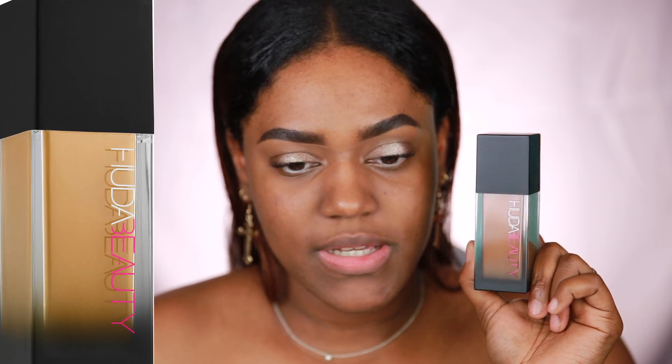Hey guys, welcome back to my channel! Today I'm doing a first impression on the Huda Beauty Faux Filter Foundation. I got the shade Mocha 500G for Golden because I have more golden undertones. The packaging looks really stunning — it's kind of ombre, frosted at the bottom and transparent toward the top. The description says it's a light rich shade with golden undertones, so I'm excited to try this out.